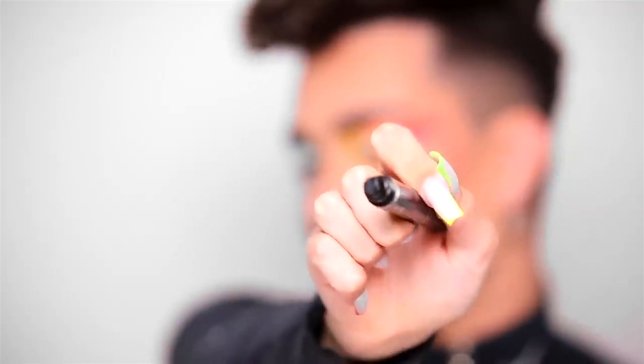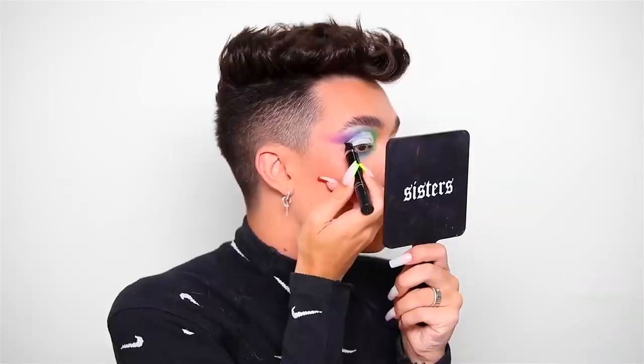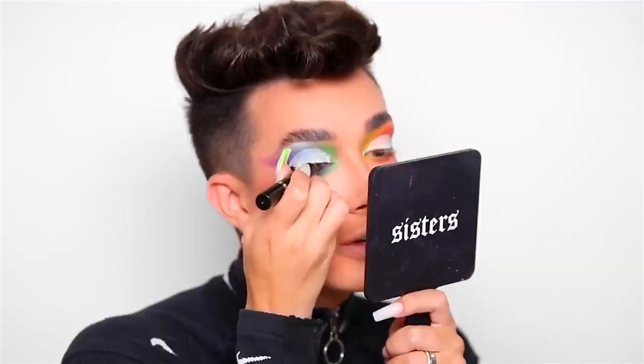Our next step: this apparently life-changing eyeliner product called the Flick Stick. Eyeliner is probably the thing I get the absolute most questions, comments, DMs, and emails about — everyone wants to know how to do their eyeliner, and it's very tricky. The tip of this marker is not an actual tip — it's a stamp shaped like an eyeliner wing. You stamp it on your face, and the other side is a regular eyeliner. It definitely creates the stamp shape. Let's finish the wing using the other side — this literally feels like I'm using a Sharpie.